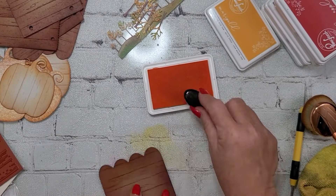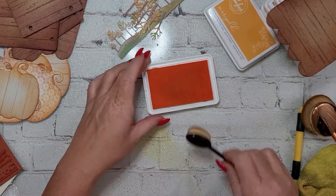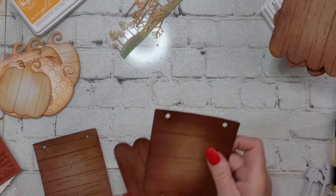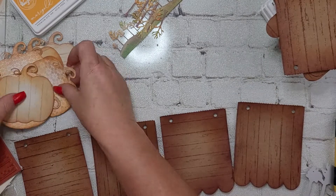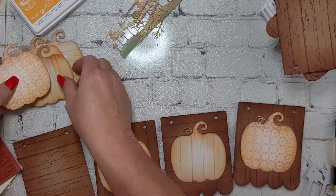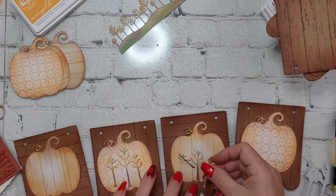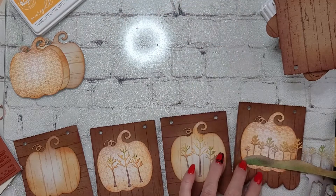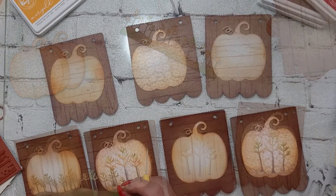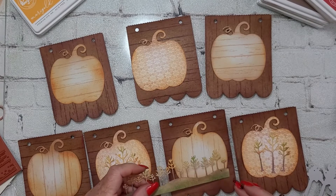I want you to be sure to hop along to each stop in the hop for a chance to win a $25 gift card to Whimsy Stamps, sponsored by Whimsy Stamps. We will be picking one winner at random via YouTube random comment picker, so you want to make sure to leave a comment on every video along this hop. We will announce the winner on the Whimsy Stamps YouTube channel on the Pumpkins on Parade hop video description box, so make sure you are subscribed to Whimsy Stamps as well as the other designers on this hop.